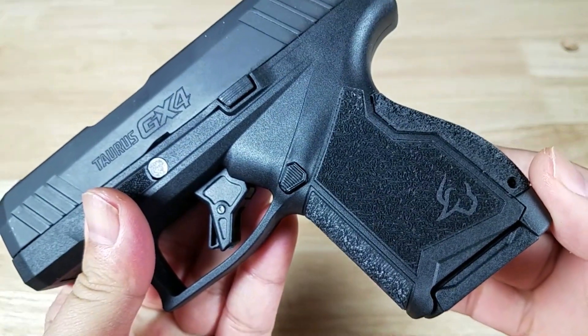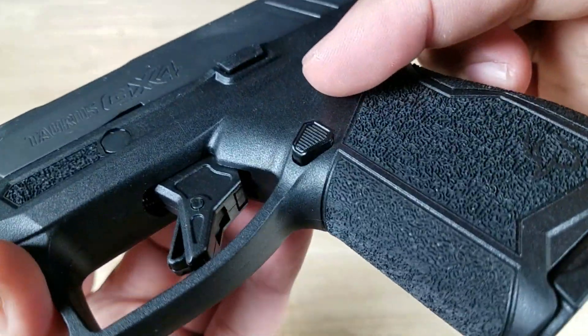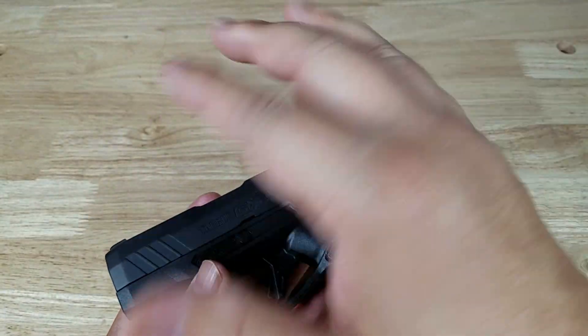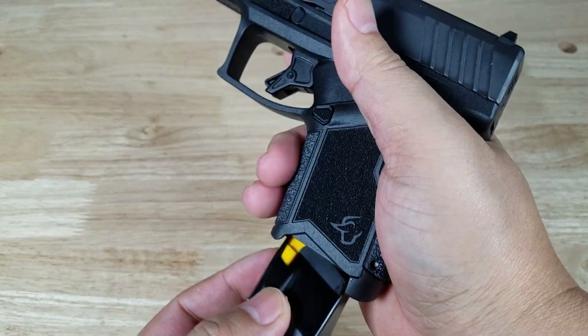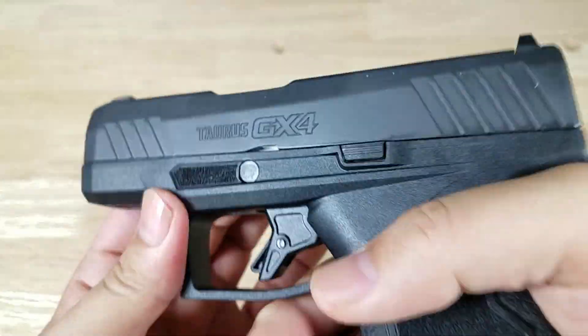On to the next thing you're absolutely gonna love — and I know it's a very small thing — but the positioning of where they put this magazine release button is absolutely spot-on for the size of my hand. I got pretty medium-small sized hands, but it's easy for me to punch out that magazine from any angle without having to move my hands around. I absolutely love this magazine release button.